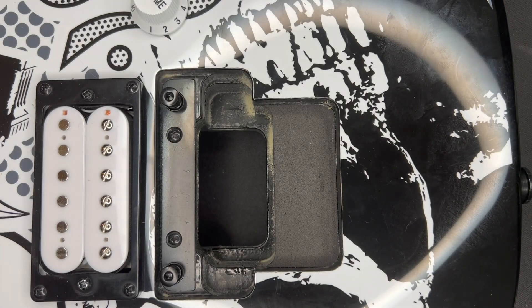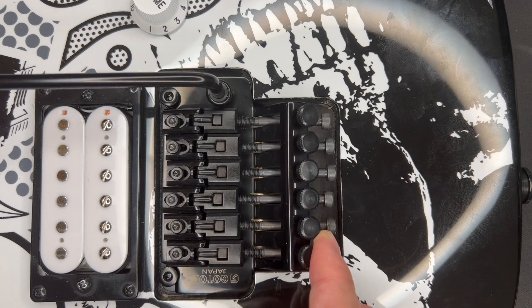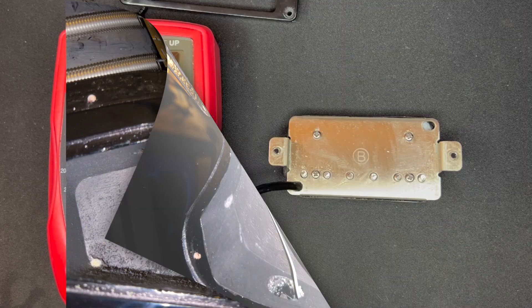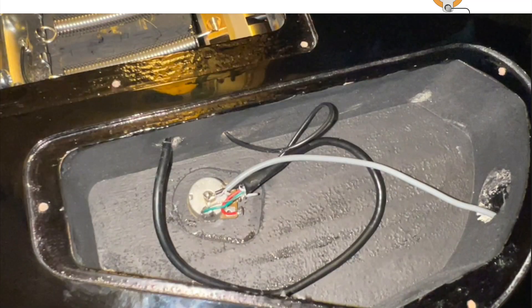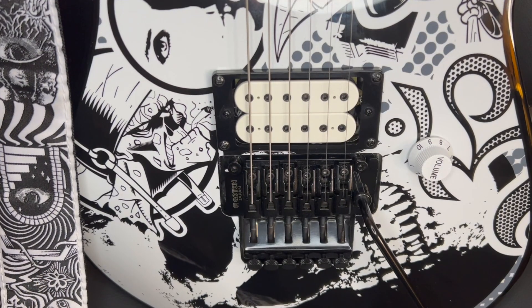The Gotoh trem is literally a drop-in replacement — you don't even have to change the studs, it just drops right in. Sometimes there can be clearance issues even with drop-in replacements, but this one rocks back and forth perfectly. The 33mm block fits nicely and you can still put the cover on without it banging. I always take a picture of the wiring before I start, but in this case the wiring is pretty basic. I'll keep the stock pot and jack for this video. The stock Jackson pickup reads 15k DC resistance while the DiMarzio Super Distortion reads 14.3k — essentially the same.